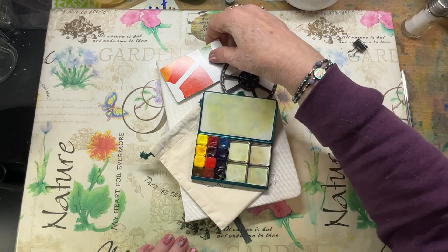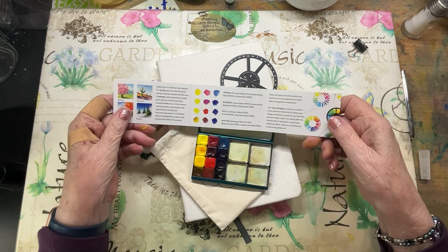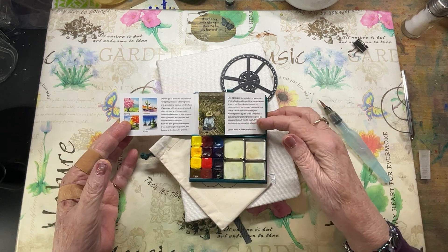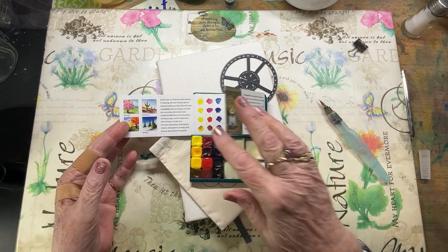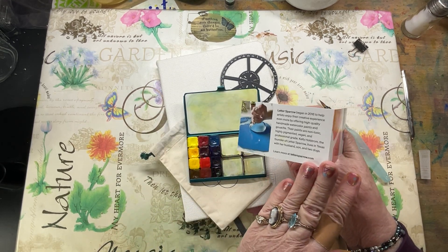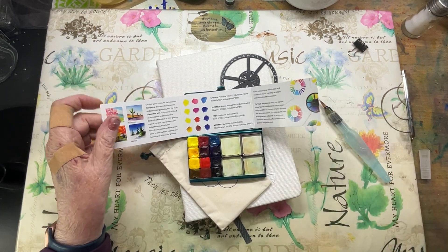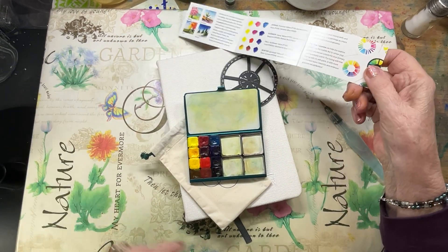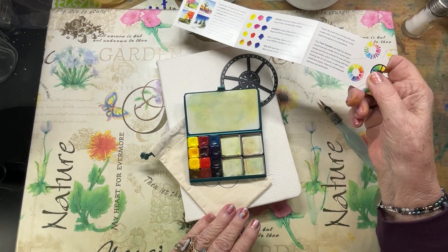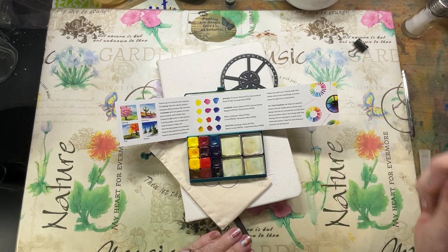This is called their Triad Palette, and they have named it so because they collaborated with Lisa Spangler as well as Letter Sparrow, who makes the paints, to put together this fabulous little palette that you can carry with you in your purse, pocket, wherever you go — a travel kit — and you are set.